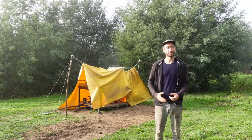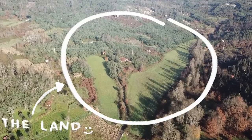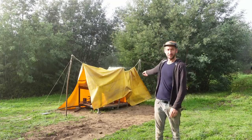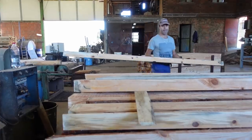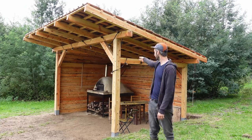Hey, welcome to a new project camp update. So we bought this big piece of land and are prototyping a more sustainable way of living. Not sure how it's gonna go but let's see. In the previous video you could see us building a pizza oven and finding some local materials to build something with. In today's video we're actually gonna build a roof.